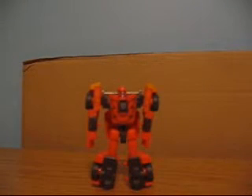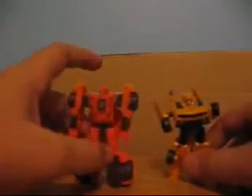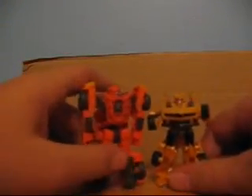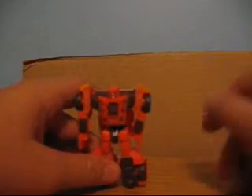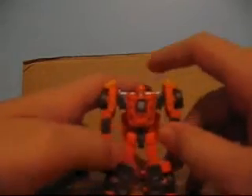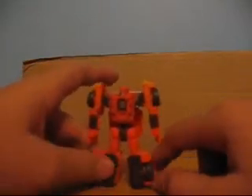For size comparison, here he is next to Moon Bumblebee. Quite tall. Not much to say — just a yellow pattern on the shoulders here, and then a silver Autobot symbol. And yeah, that's about it.